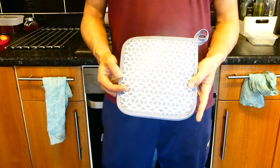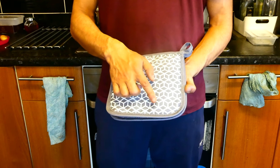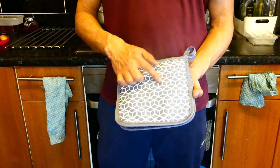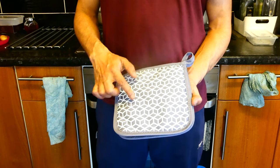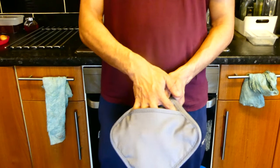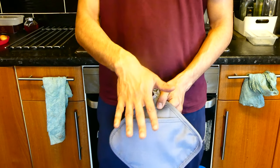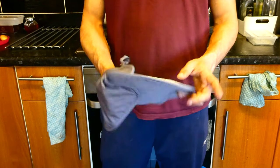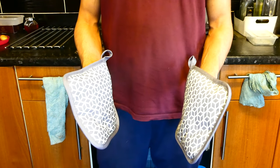The next thing I wanted to show you was the pot holders. They have the same silicone treatment I showed you on the oven mitts, designed to give you extra grip when holding pots, pans, or oven trays. They're very easy to put on and quite big, so even if you have a smaller or slightly bigger hand than mine, you won't have an issue. They go very easily and comfortably into your hand.